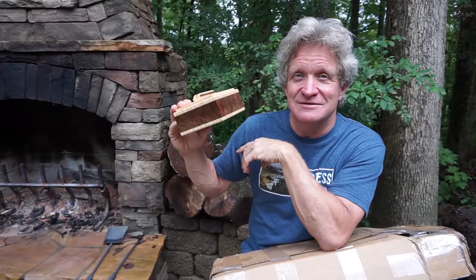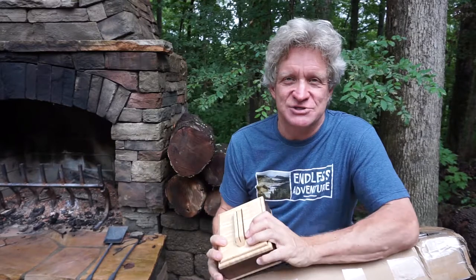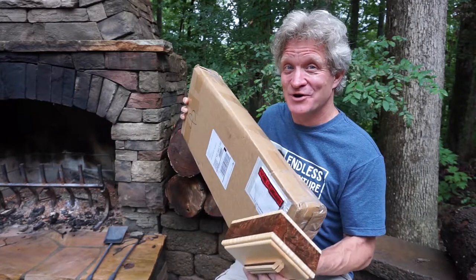I finally decided I should buy some myself. I'm on Instagram watching Goby Walnut and they have all this Oregon black walnut. I just couldn't stand it anymore, so I got a box of it. I'm going to open it up in a minute, so follow me in and we're going to open it up.